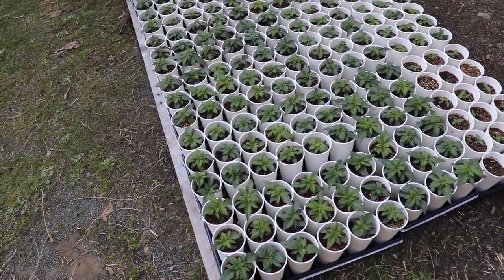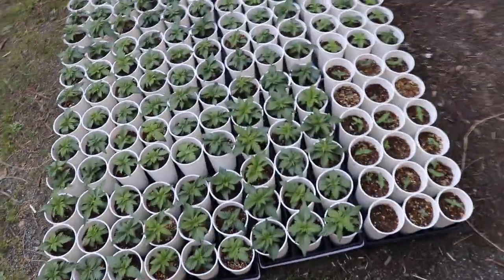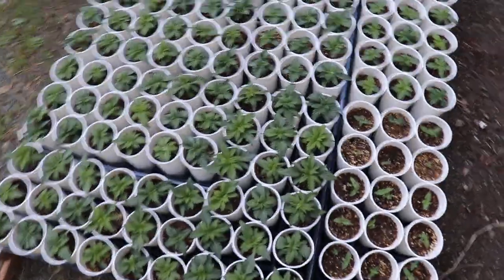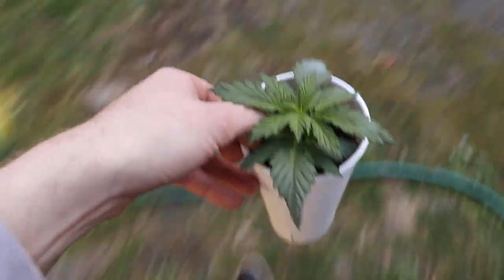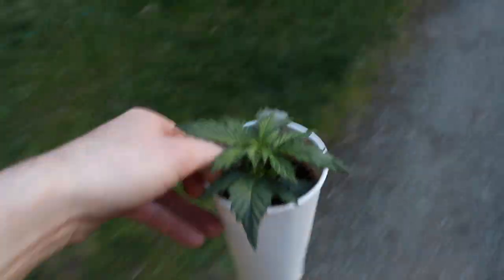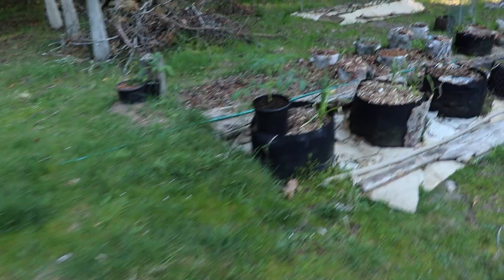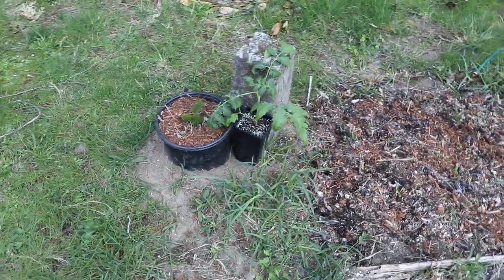I'm not going to bring a whole tray down — I'm going to bring one plant down and show you its journey all along the way to its new home. I also want to show off my tomato — that's a 'Get Stuffed' tomato, hardened off. That's another 'Get Stuffed' tomato.